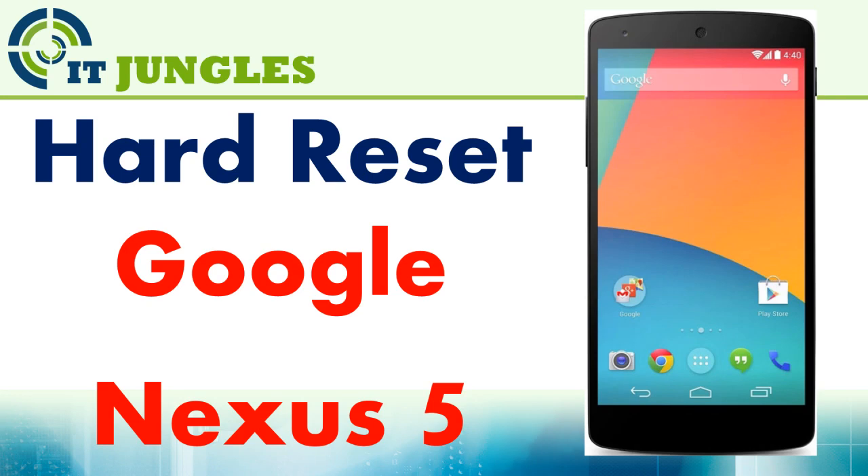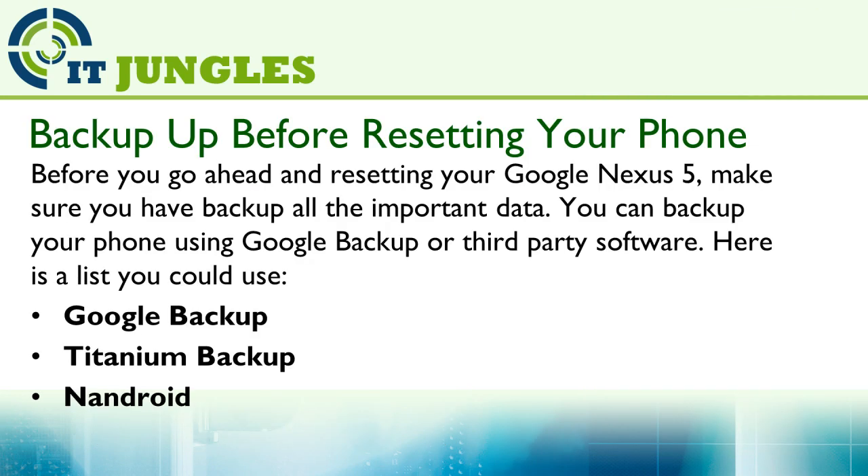How to hard reset the Google Nexus 5. Before you go ahead and reset your Google Nexus 5, make sure you backup all the important data. You can backup your phone using Google Backup or a third party software.